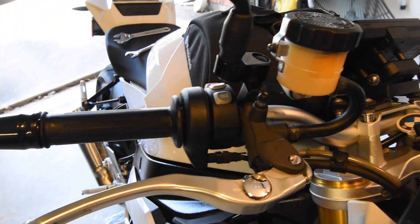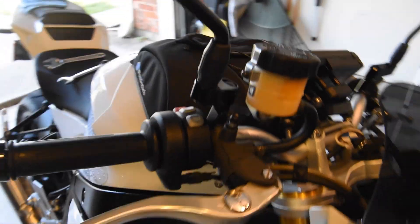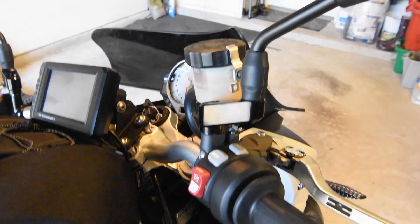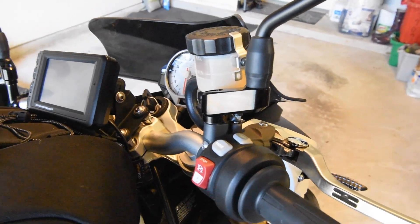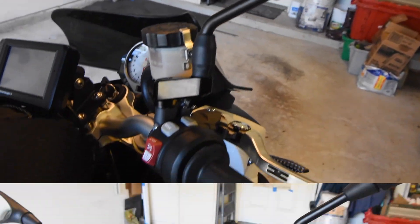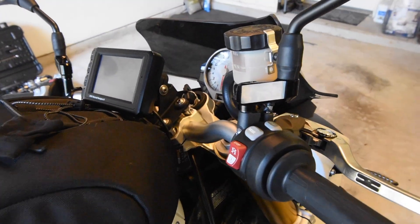The right side sticks out past the handlebar — not so good for lane splitting, but it will certainly do the trick for seeing behind you. If you're a lane splitter in California, the UK, or Europe where it's allowed, you'll have to think twice about this.